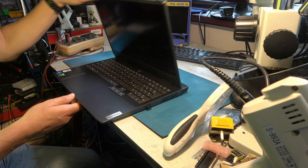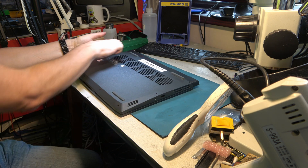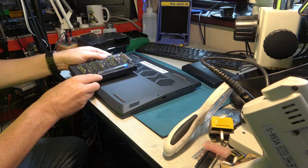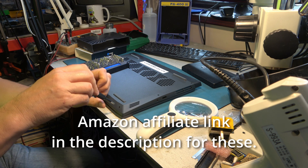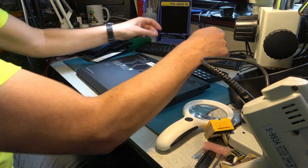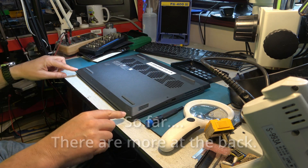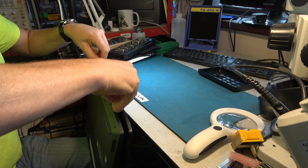First thing to do is to make sure it's switched off in Windows. That's off. Now, clearly we have to undo these screws, but it's not obvious what else we may have to do. High quality screwdrivers are a must. That's four long screws and four short screws. It seems to be a matter of just prying it apart.